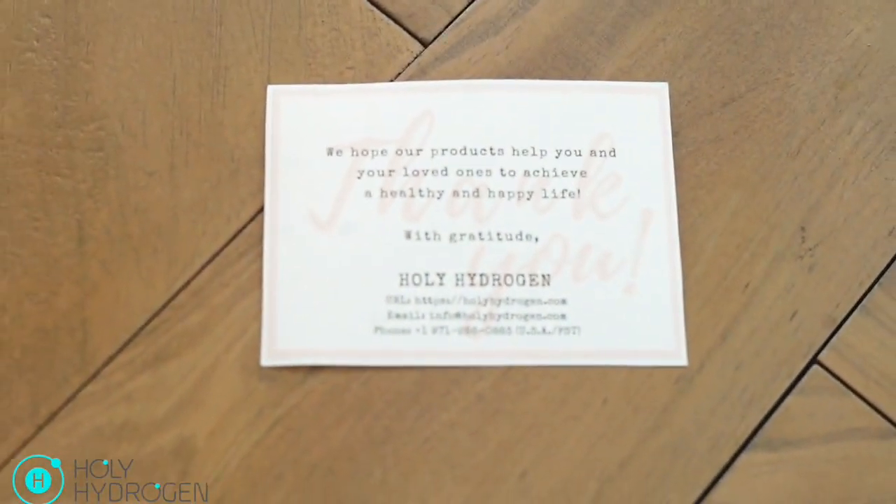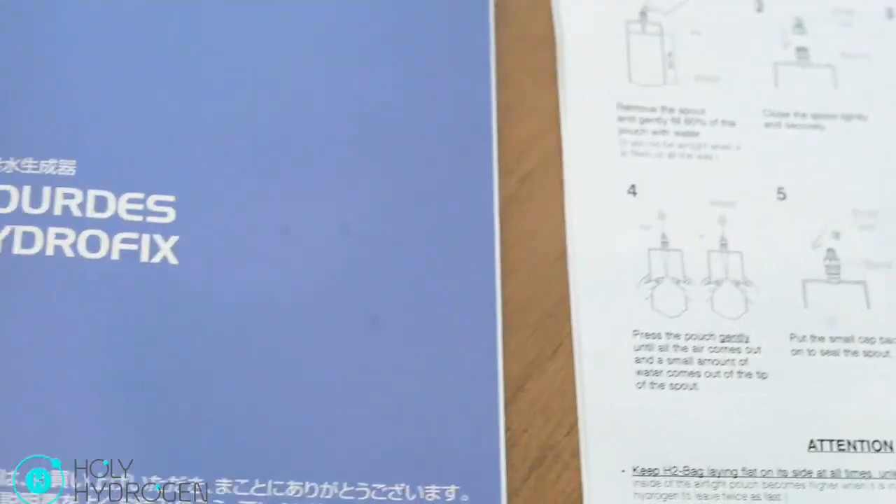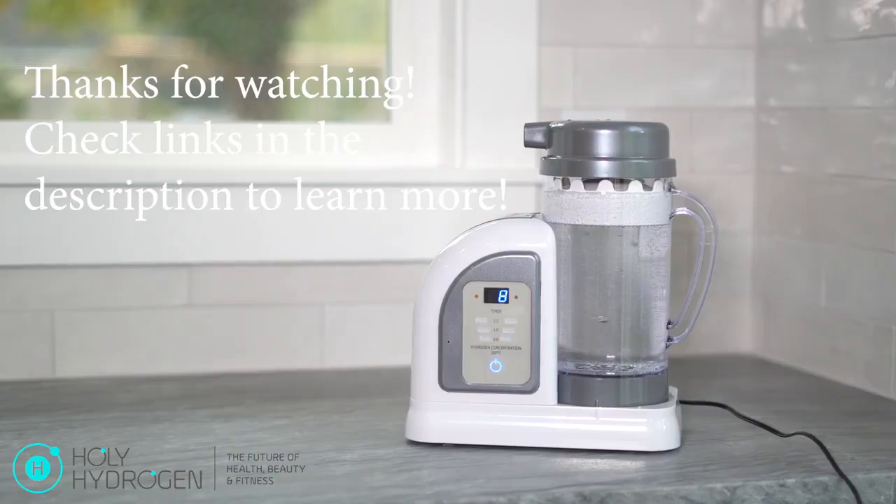We have a card with our contact information so you can reach out to us if you have any questions. And here's the Lourdes Hydrofix all set up, producing hydrogen water for us.